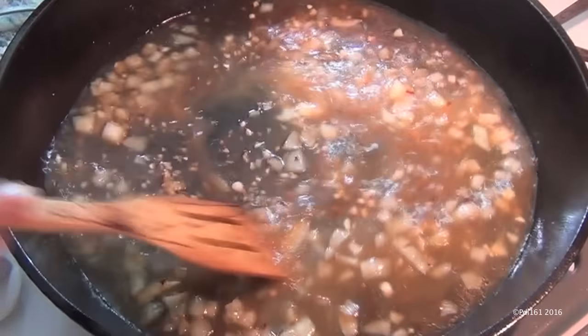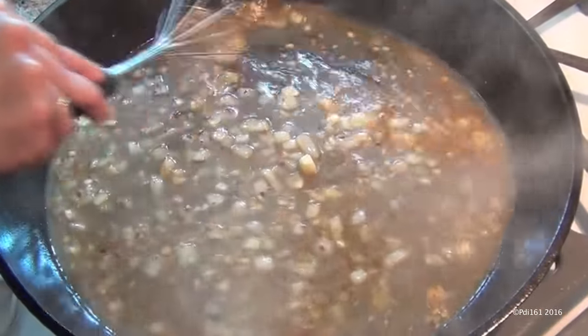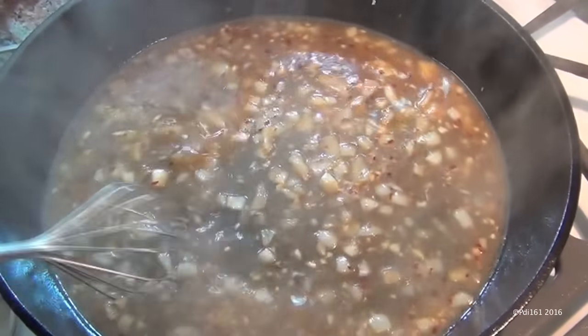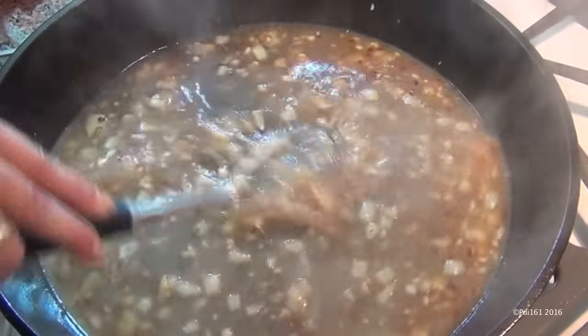Let this cook for about ten minutes on medium-low heat. While it's sautéing, you want to scrape up the bottom of the pan and get all those burnt pieces — because that is flavor, people!